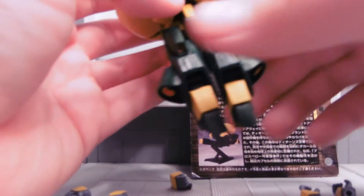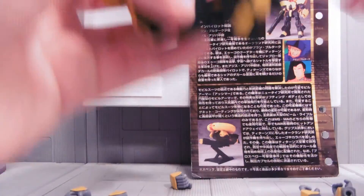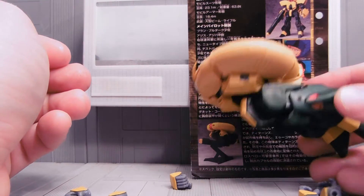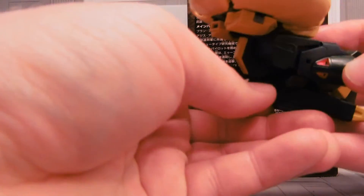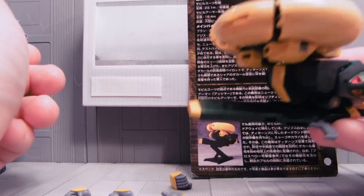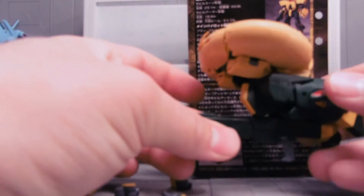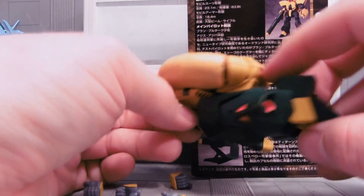You can see him underneath there. He fits some kind of form, something like this, with the laser fitting underneath somewhere. Like I said, I didn't want to go through all the trouble of fully transforming him. You've got a rough transformation there. You can see how he transforms into a mobile armor.